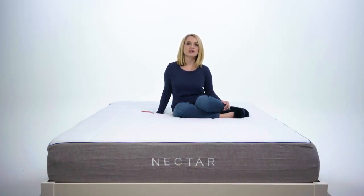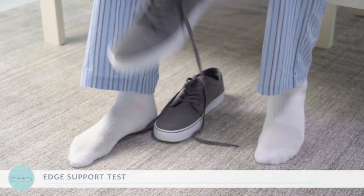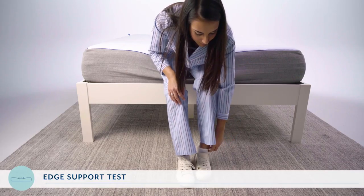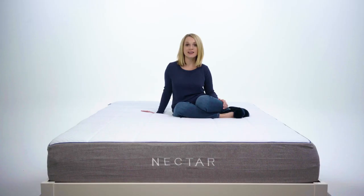Whether or not you notice it, you may end up sleeping at the very edge of your bed or tend to sit on the end of the bed to put your shoes on in the morning. If this rings a bell, you will want to pay close attention to our edge support test. We asked RJ and Asha to sit on the end of the bed to tie their shoes and had them rate the level of support on a scale of 1 to 10, with 10 being extremely easy with exceptional edge support. They both gave it an 8.